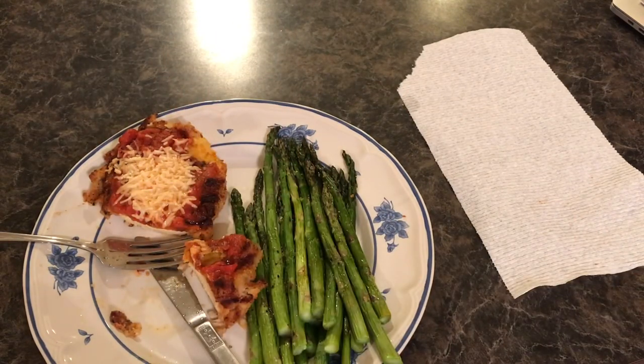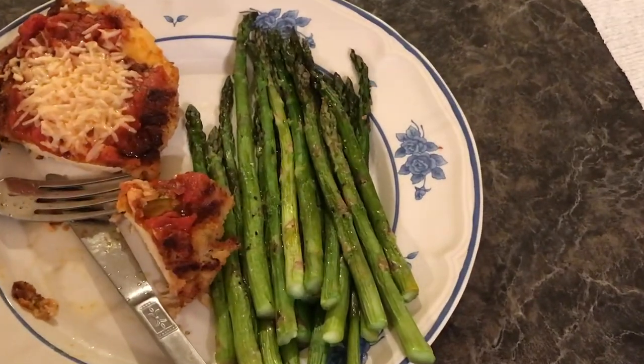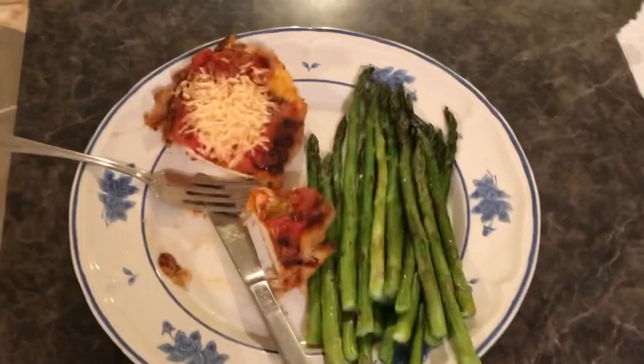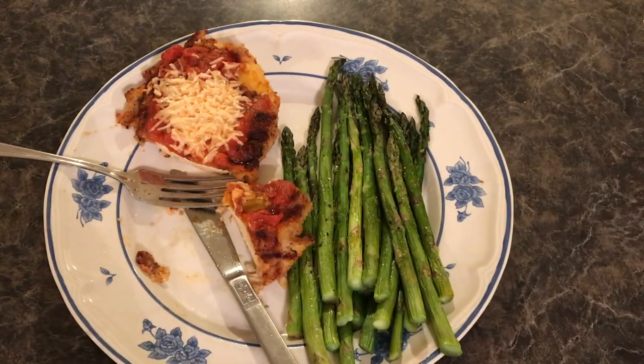That's delicious! I was a little heavy-handed on the sauce, so next time I know not to do that. Thanks for watching this amateur novice experiment for the very first time. All in all, I really enjoy this machine — I do recommend it.